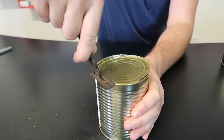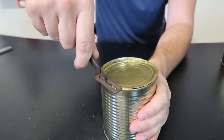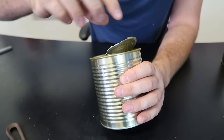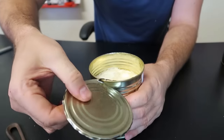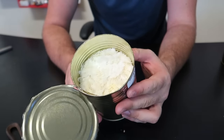Very nice, I like it. I think I'm gonna open one more can. Yeah, cut it all the way around - that's nice. Look at that, you cut it to the edge, but it is a sharp edge.